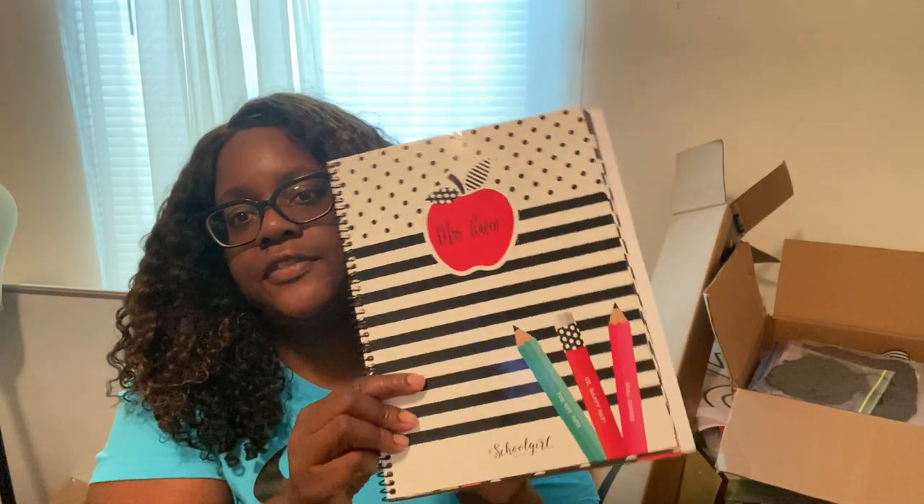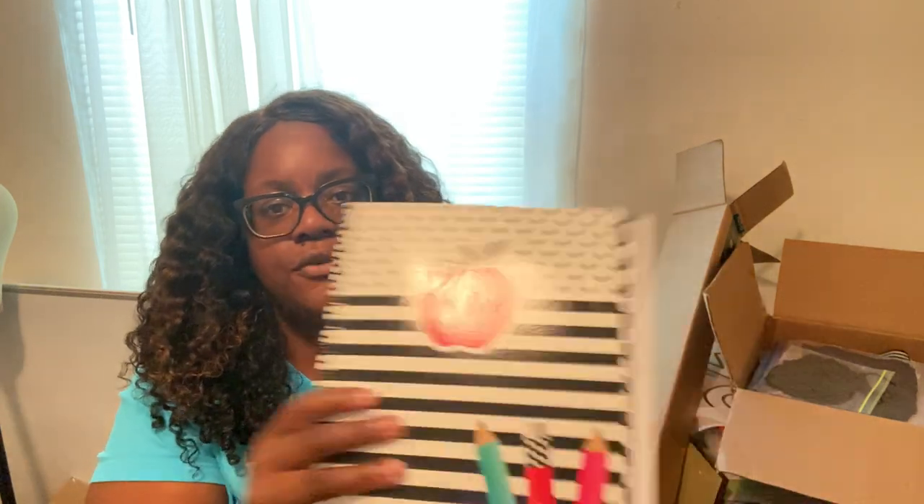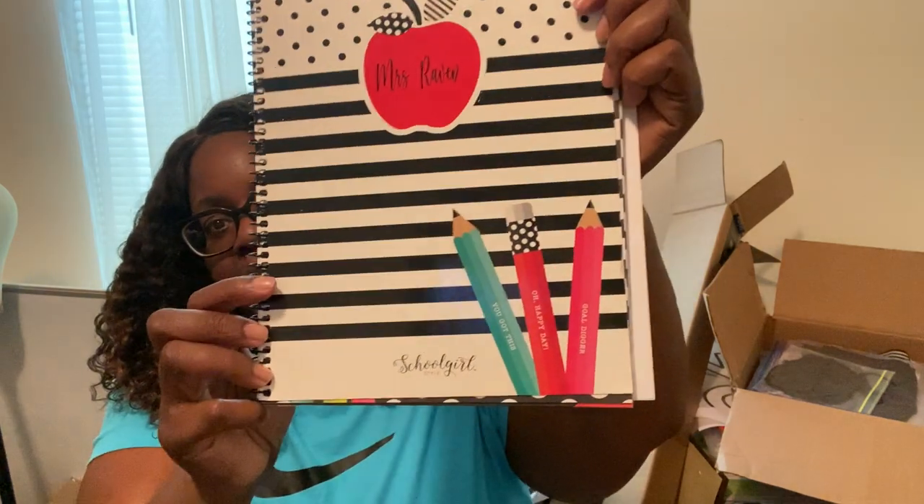From Amazon I ordered this planner. It was on sale for $12.99 and it matches my theme — it's the School Girl Style planner.